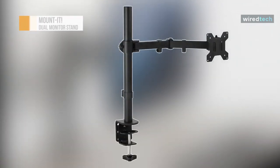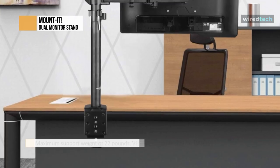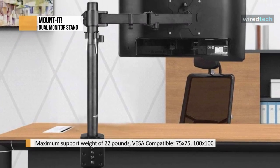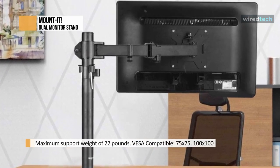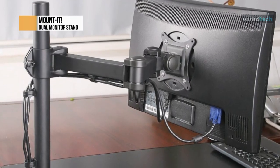Raise your monitor to an ergonomic position and free up valuable desk space with this dual monitor stand designed for performance. The desk mount is made from high-grade steel built to withstand the test of time and support screens up to 22 pounds and screen sizes up to 32 inches. Adjustable height, tilt, swivel, and rotation functionalities offer optimal viewing angles. It comes with cable management clips to keep your wires organized.